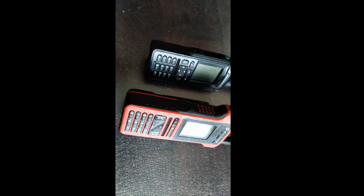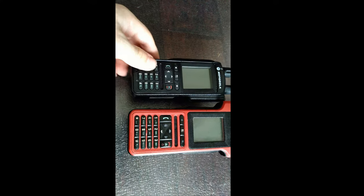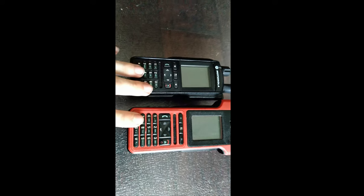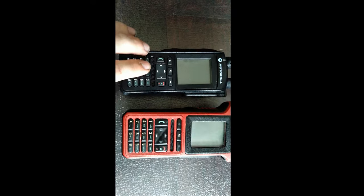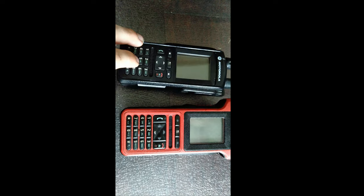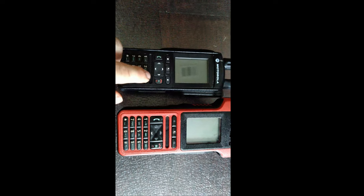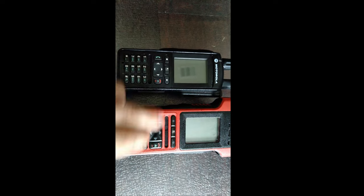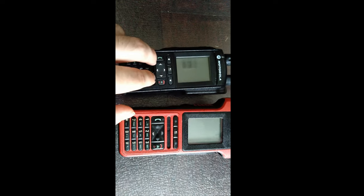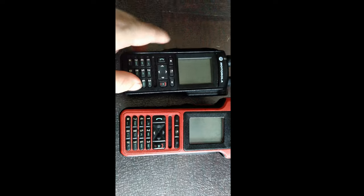Let's start with the outside. This is literally just a larger, much more durable MTP 6650 — or really any of the 6X50, the 6000 series. Same keypad arrangement, same vertical speaker grille, though on this one it's above the keypad. This is basically the standard arrangement for most Motorola Tetra radios.